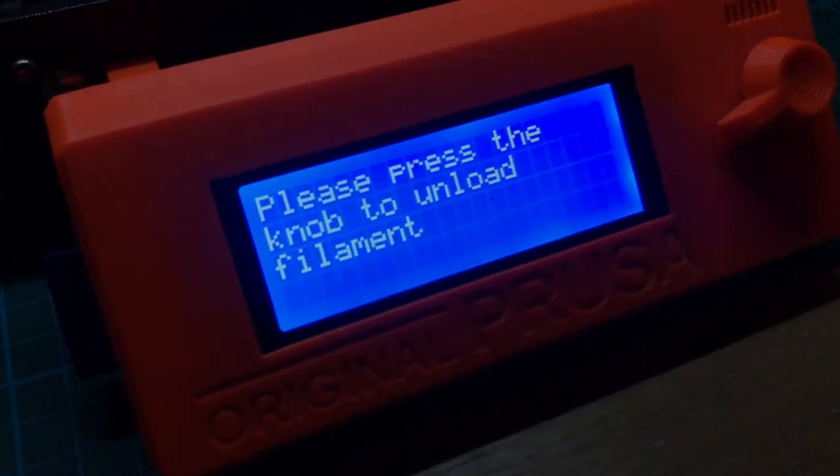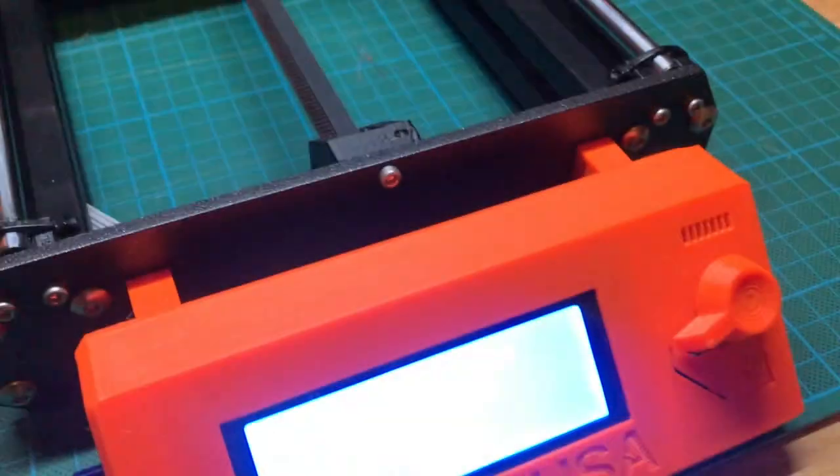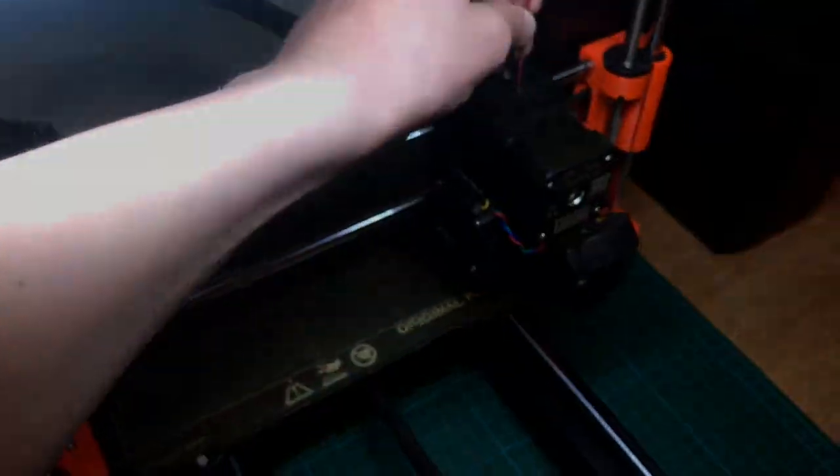So now the printer asks to press the knob to unload the filament, because the printer thinks we are going to change colors. But we don't, so I'm just going to continue.